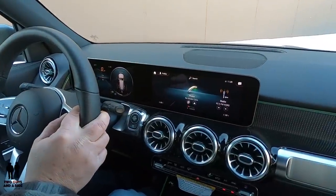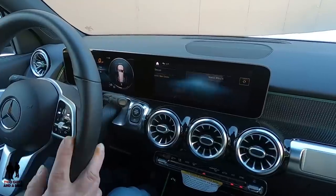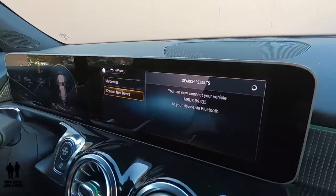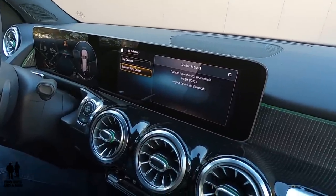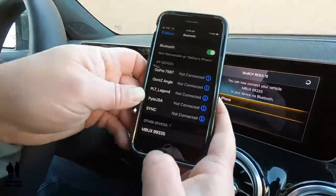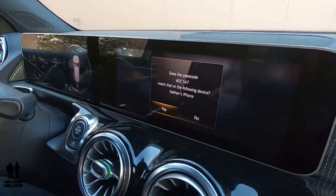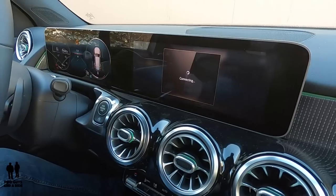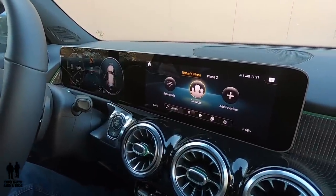Let's start with Phone. Clicking on phone it says 'connect a device.' You can have up to two phones connected. I'll click connect device — it says you can connect your vehicle to MBUX 99335 via Bluetooth. I go into my phone's Bluetooth settings, find MBUX 99335, click it, and it asks if passcode 602547 matches. I hit pair and confirm yes. It may then ask if you want to sync contacts — you can say yes or no. That's all it takes to connect.